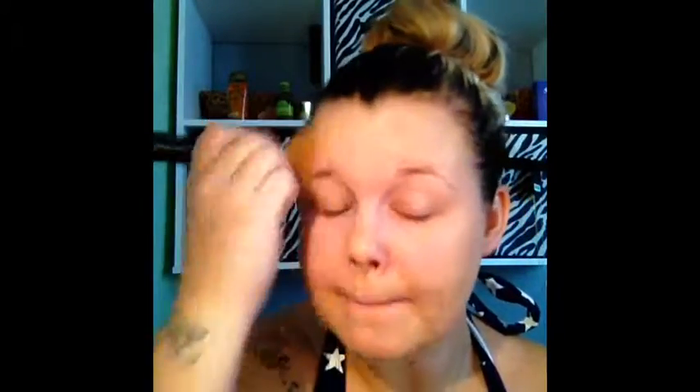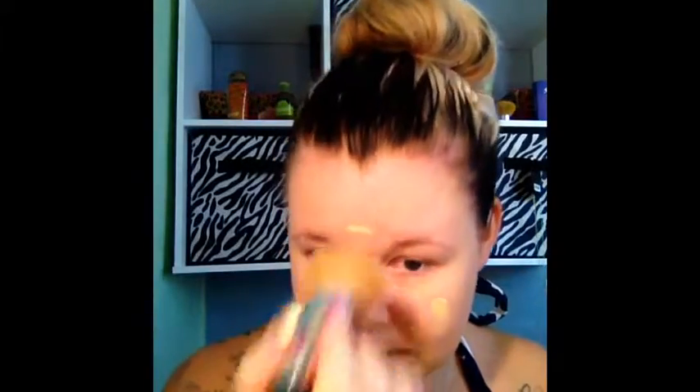I already did pre-moisturize. I'm really excited to try this because it's so hot lately. If you can find a good product that will stay on your face, I highly recommend going out and buying it — where I live it's supposed to be 111 or 106 degrees or something like that.